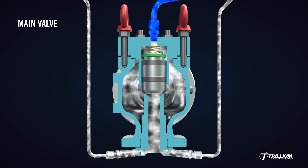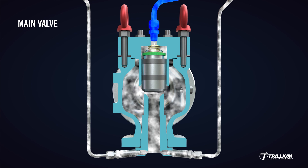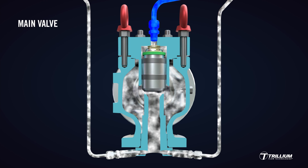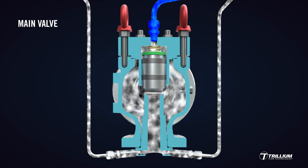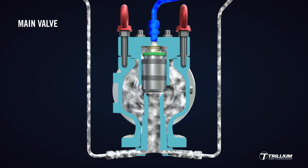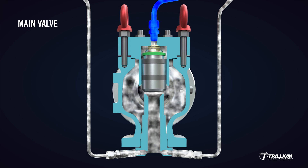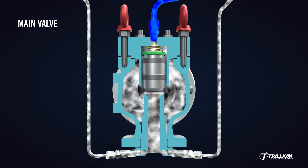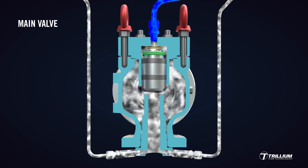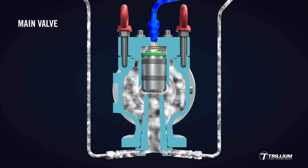As inlet pressure increases to the set point, the pilot will first be in a balanced position, venting the dome pressure at 70% of set pressure. This is the prerequisite condition that will ensure that the main valve is balanced. Modulation commences below the full lift position and is proportional to the amount of overpressure. The pilot secures the pressure path, alternately pressurizing or depressurizing the main valve dome in response to the system pressure.